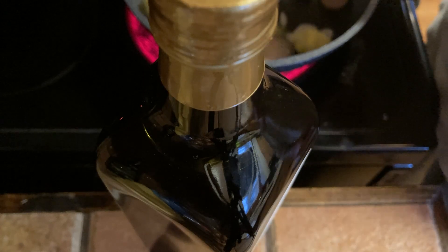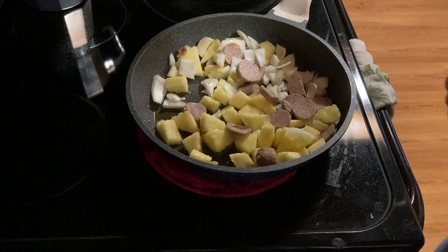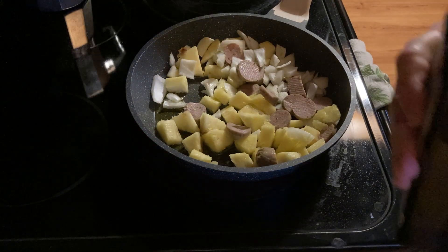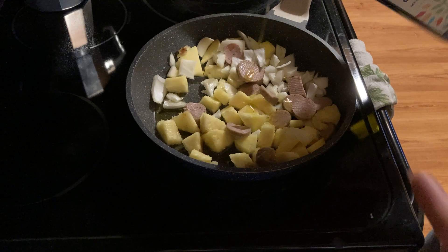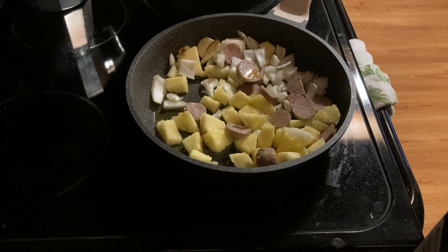I've added some chicken sausage here. Let's go ahead and sprinkle a little bit more olive oil on that — just a little bit more. You don't really need to use that much, but just put a little bit more. There we go. That should be good. I'm just going to let it cook.